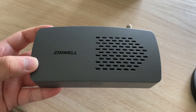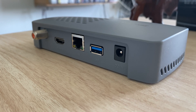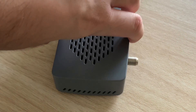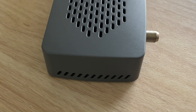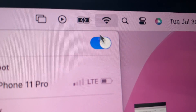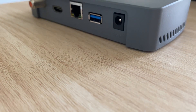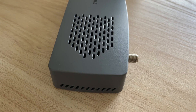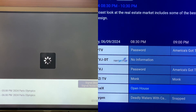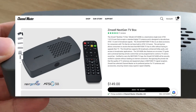This is the Xenwell ZAT600B. It is an ATSC 3.0 set-top box that plugs directly into your TV with HDMI. It is simply a converter box that tunes ATSC 1.0 and ATSC 3.0 channels. The biggest selling feature is its ability to supposedly play channels laced with DRM without ever connecting the device to the internet. This device is available from ChannelMaster.com for $149.